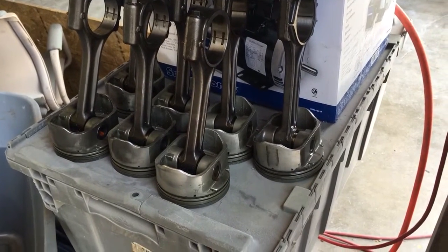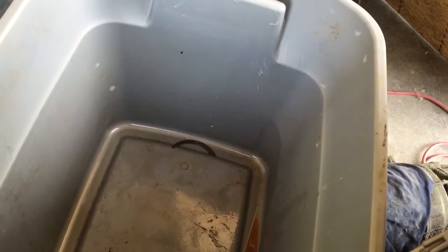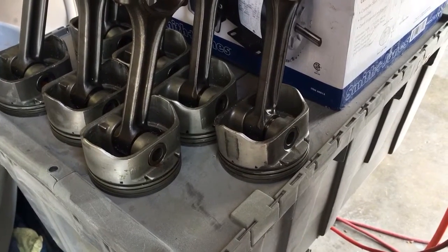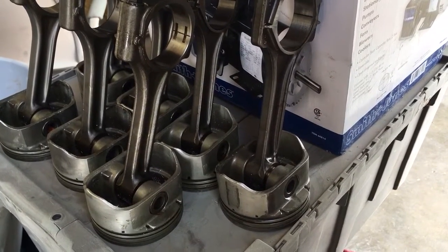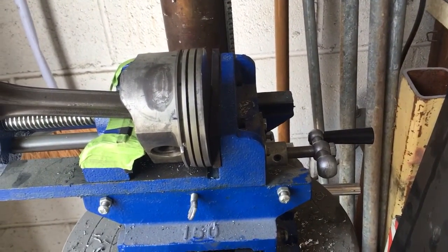I've been trying to clean out all that burnt oil in those 1.5-millimeter compression ring grooves. I just use a broken factory piston ring as a scraper tool to clean out those ring lands, because even though these pistons have been soaked several times and washed — we even hit them with a pressure washer trying to dig that stuff out — we absolutely could not get it clean. So I just have to manually scrape them and then probably spray them out with some brake cleaner.